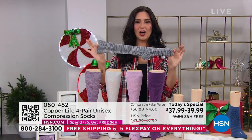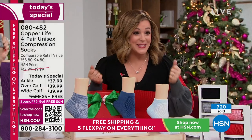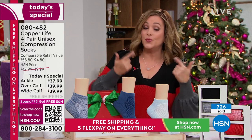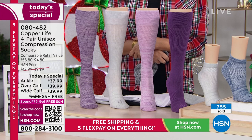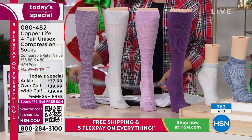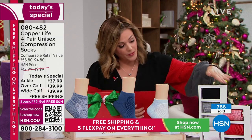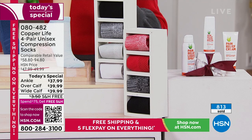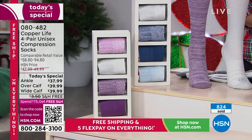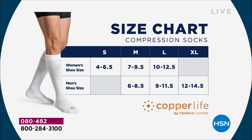All-day-long comfort in performance compression socks — that's remarkable. Remember, four different colorways and three different styles, which we've never done before. You can choose the ankle sock or the over-the-calf. If you've struggled with compression socks before, consider the wide calf option, which accommodates up to a 20-inch calf. We've got small through extra large. For women, small goes up to a size 12.5; for men, medium starts at size 6-8.5 all the way to 14.5.